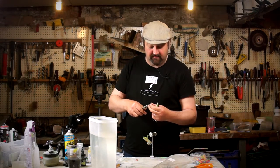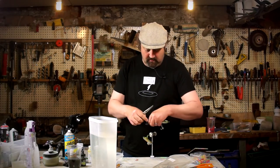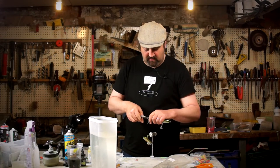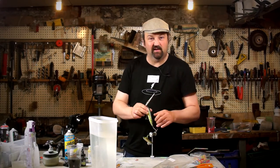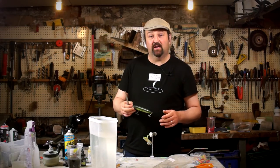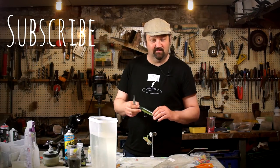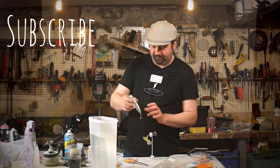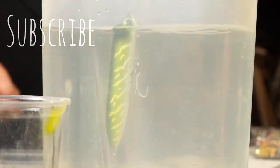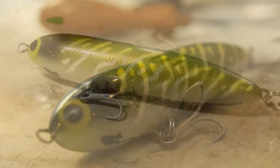I'm going to try and get videos out a bit more regularly — hopefully once a week. So next week there should be another video, something completely different, but you'll have to hang on for that. If you're new here, don't forget to subscribe. If you've been here far too long and watched too many of my videos, leave a comment and I'll see you next time. Yeah — it looks all right. Thank you.